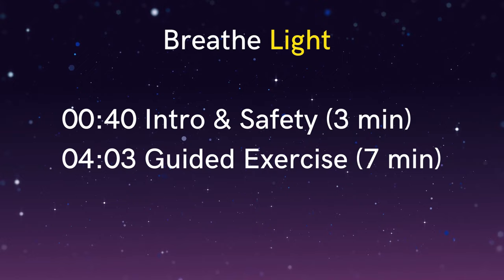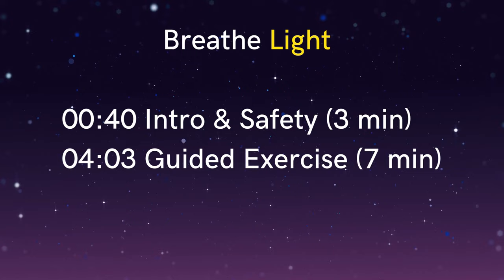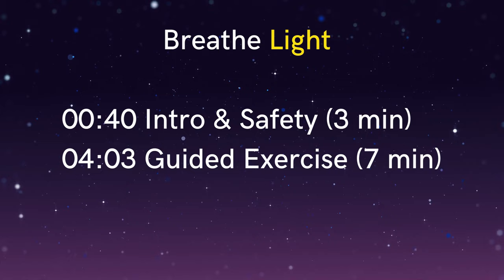How do we generate this air hunger? Well, in this particular exercise the focus is on breathing softly, quietly and slowly through the nose so that we breathe in less air. We aim to breathe about 20% less air than we would normally do, and this results in an increase in carbon dioxide in the blood, which our body interprets as air hunger.